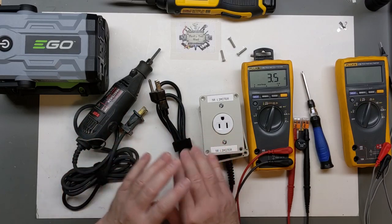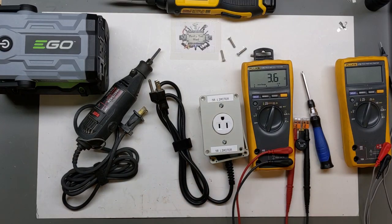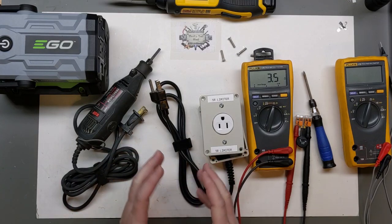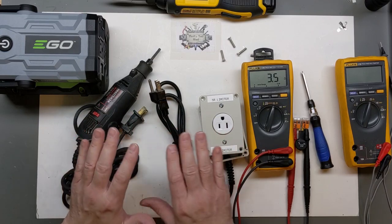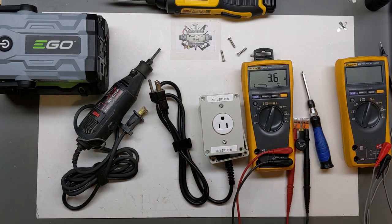It's best to never run these NTCs in parallel. It wouldn't give you twice the current capability as you might think, because one will always take more current than the other. Whichever one has the least resistance will carry more current and heat up faster, causing its resistance to change more quickly — so it's just not a good idea.